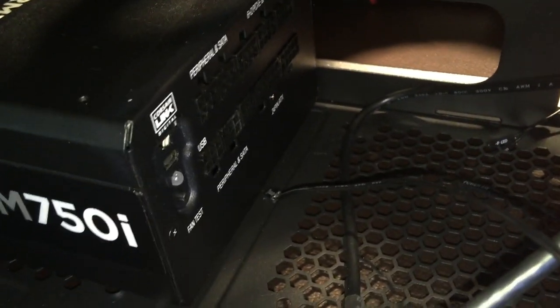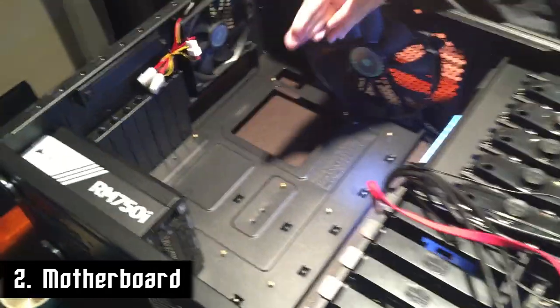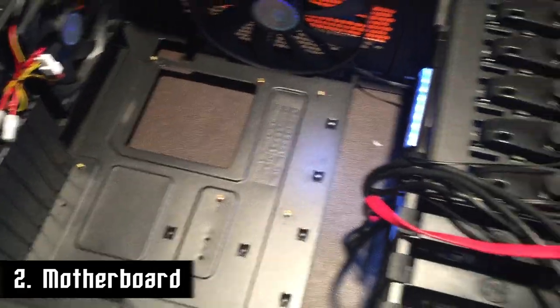Power supply is in. Four screws hold it in place, which anchors it there. We have all the ports in here. Next, we're going to install the motherboard into the case, then install stuff on the motherboard, and then some more stuff in the case.